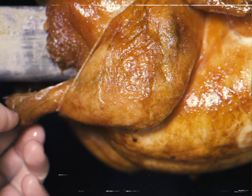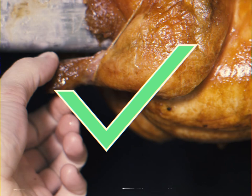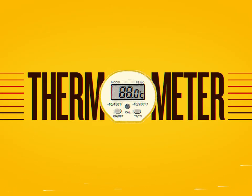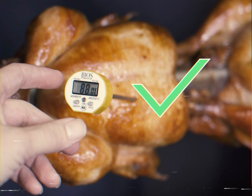If the meat easily comes off the bone, the chicken is perfectly roasted. To make sure the chicken is properly cooked, also check the temperature using the thermometer. If it's at 88 degrees Celsius, the chicken is ready to be served.